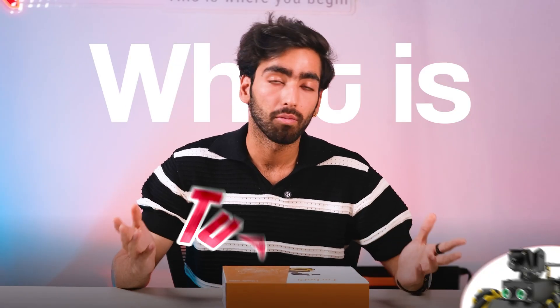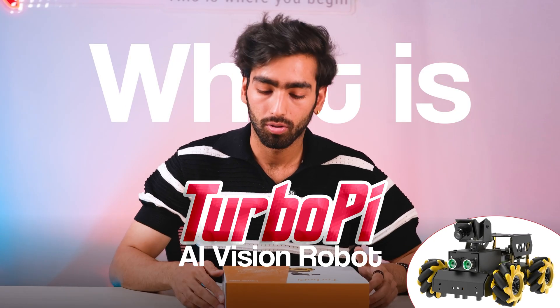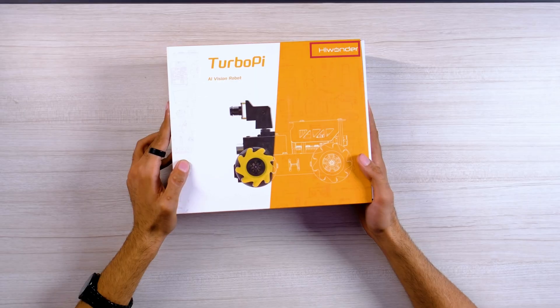What is TurboPi AI Vision Robot? This is the product by Hive under do-it-yourself kits.